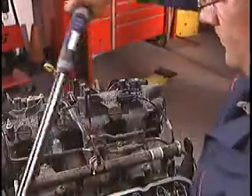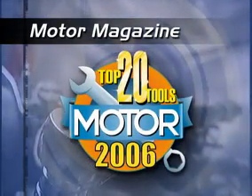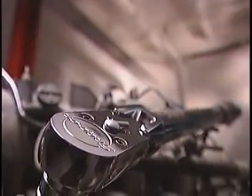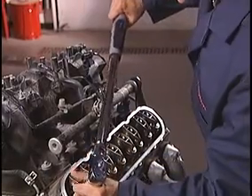When they said time is money, they must have been talking about the Tech Angle. That's why Motor Magazine gave the Tech Angle its prestigious Motor Top 20 Award. The Snap-on Tech Angle Wrench features the strongest, longest-lasting ratchet we've ever made to keep you cranking for years to come.